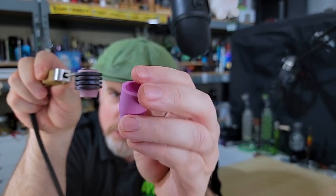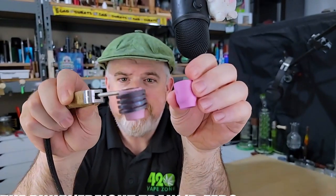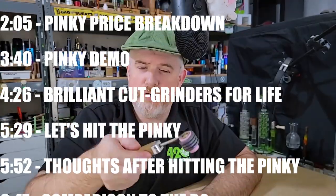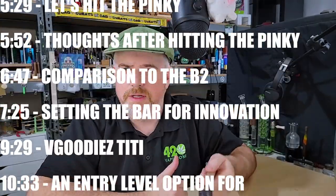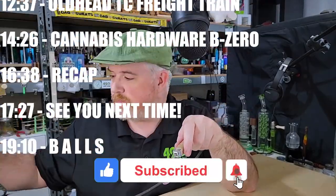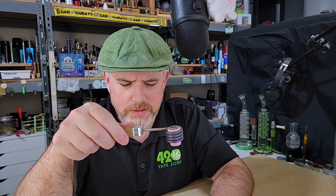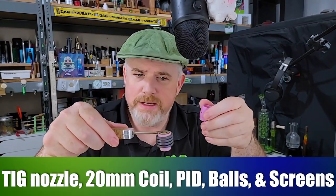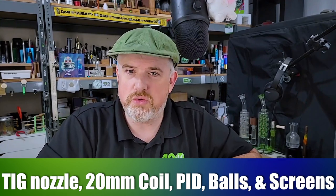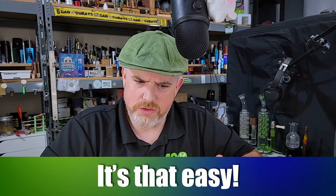She put this vape together using a number 8 TIG welding nozzle — a little ruby-infused ceramic nozzle used for TIG welding — and it fits inside of a 20mm coil. These 20mm coils are often used for e-nails to keep them hot. So if you have old e-nails around that are 20mm, chances are you could pick up some of these TIG nozzles, some balls, some screens, and build yourself one of the hardest hitting dry herb thermal extraction devices known to exist.